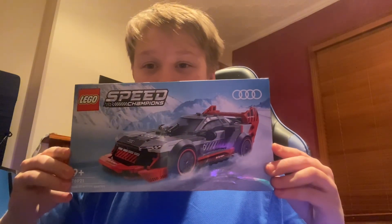Hello everybody, welcome back to another video. Today I am going to be building a Lego set — this is a Lego Speed Champions build review. I have chosen this one, and the vehicle is a car: the Audi S1 e-tron.